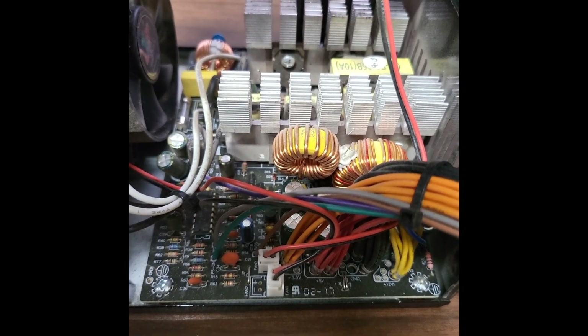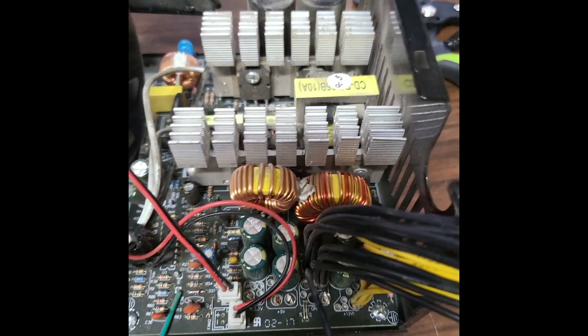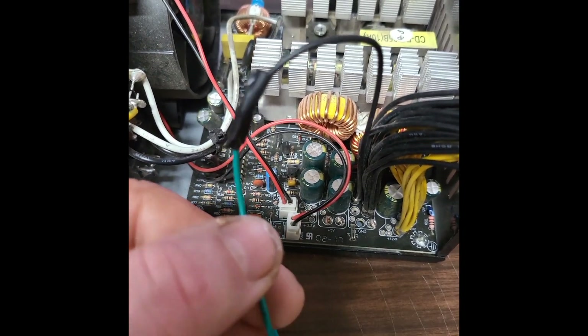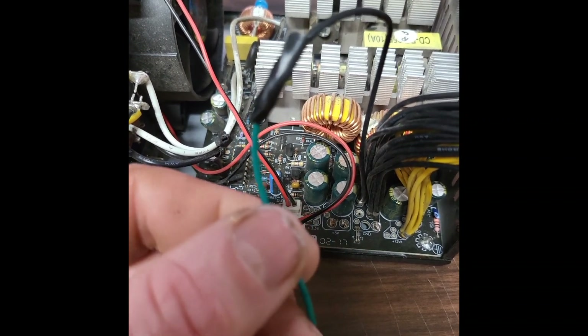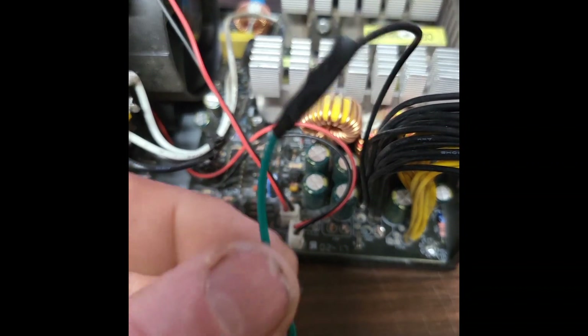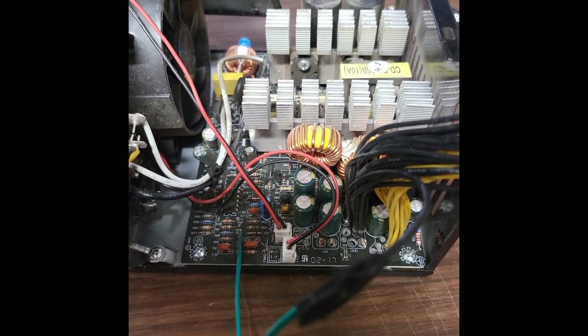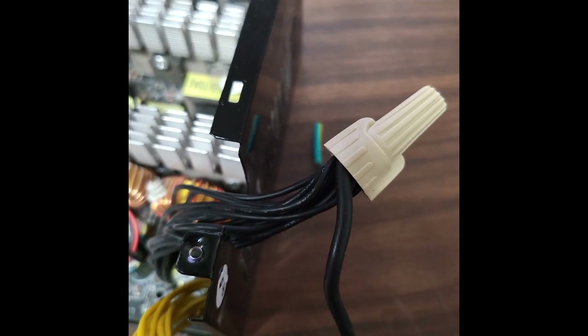This is what you're going to want to end up with: just your blacks and your yellows, which are the 12-volt and the grounds. You've got one black going to the green wire — that's basically just making the power supply turn on and run.